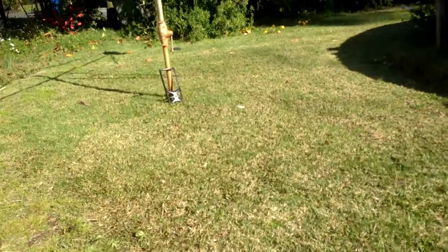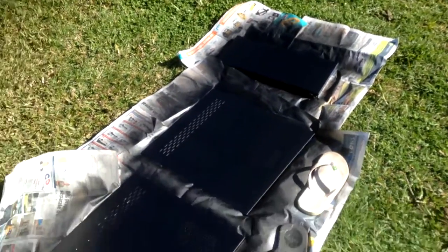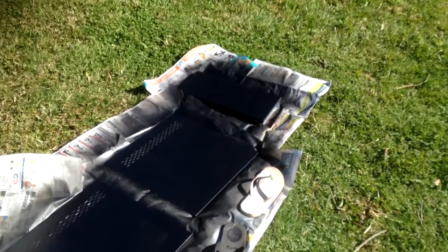I've also got to still do that one over there but that shouldn't be too hard. Now I've just got to wait for this to dry, clean it up a bit, and that's pretty much it.